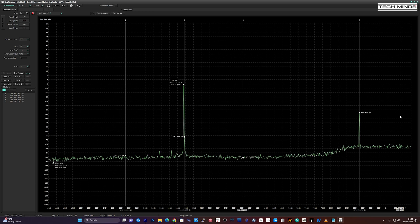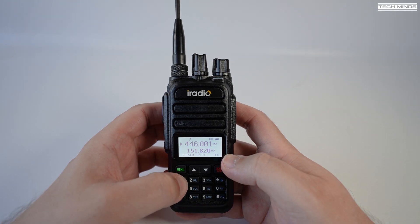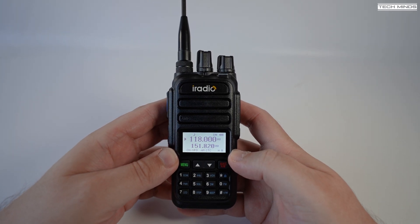One of the features I was hoping to be good was air band, but unfortunately air band reception is rubbish. Like other models we've seen, the air band demodulation sounds awful — nothing but muffled and crunched audio — so it's not really worth showing.